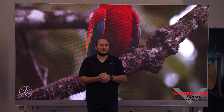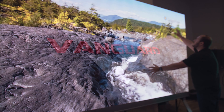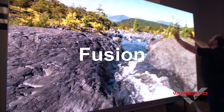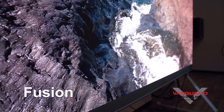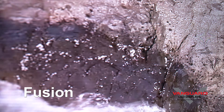Hi, Max with Vanguard here, and now I'm going to talk to you about our all-in-one Fusion series. Fusion is the brand new all-in-one product from Vanguard LED. It's available in set sizes from 108 inches, 135 inches, 163 inches, and 216 inches.